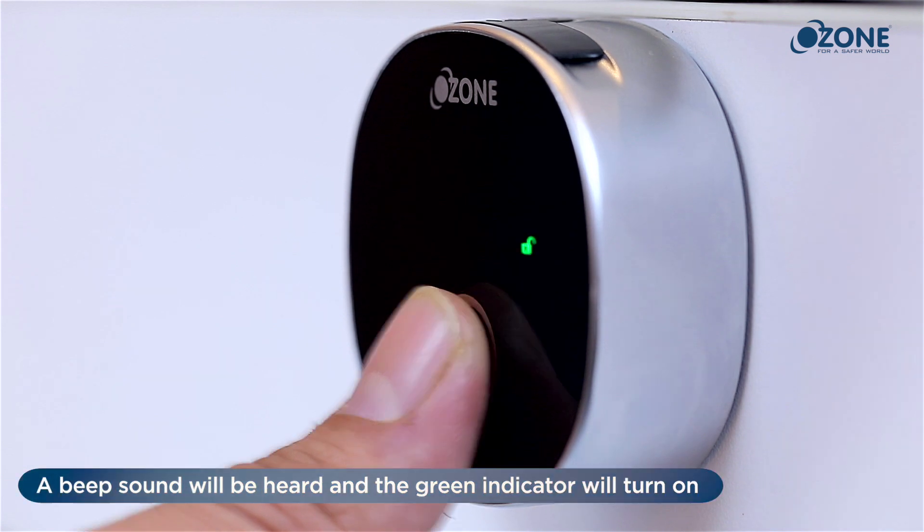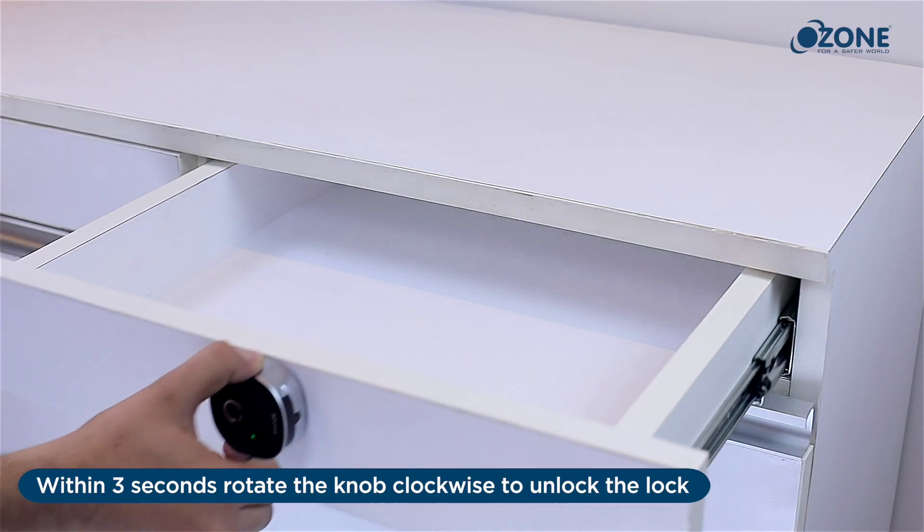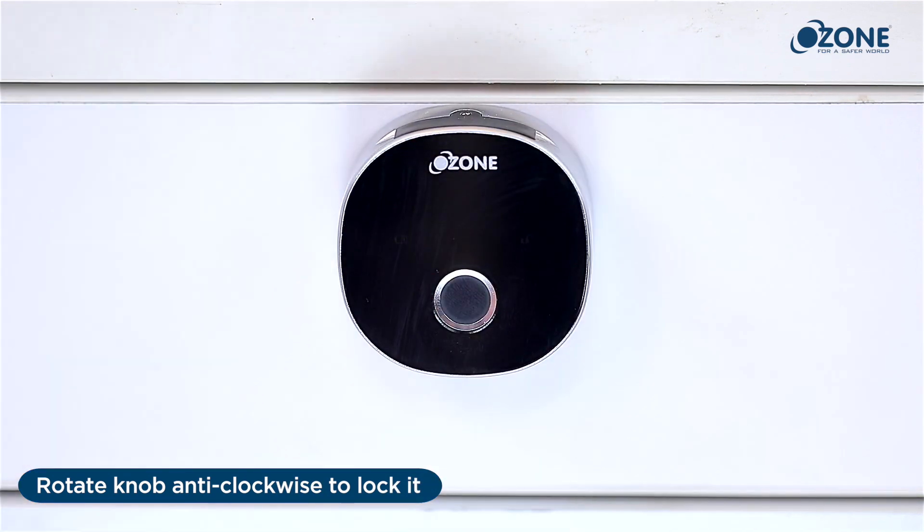Opening the lock with the new master fingerprint: place the master finger on the scanner — a beep sound will be heard and the green indicator will turn on. Within three seconds, rotate the knob clockwise to unlock the lock. Rotate the knob anti-clockwise to lock it again.